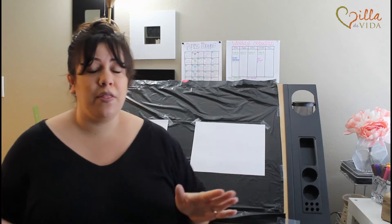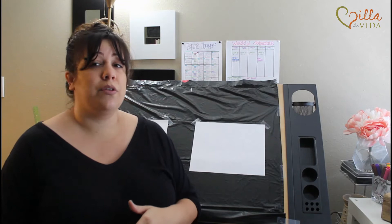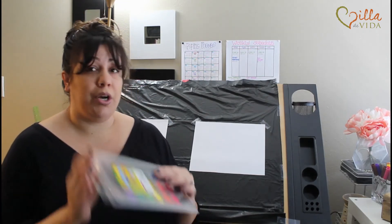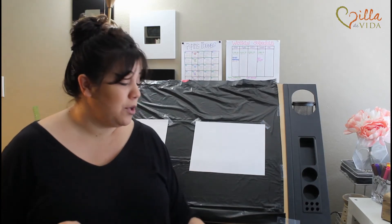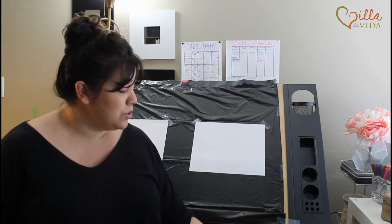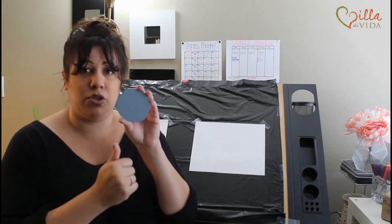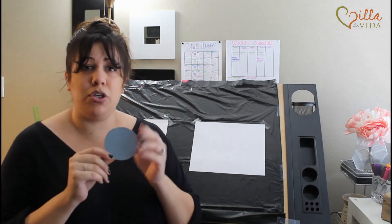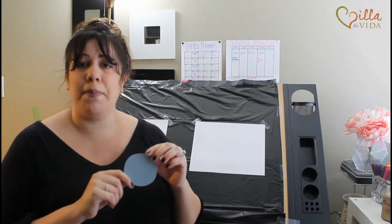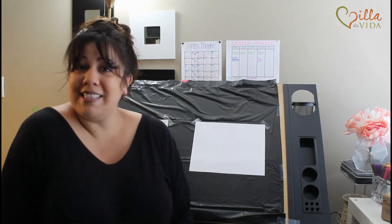We're just going to be working on the backgrounds today because it is with watercolor and it'll need to dry. The supplies that you'll need are two pieces of white paper, your watercolors, a paintbrush, a cup of water, and also a little piece of cardboard cut in the shape of a circle. It doesn't have to be perfect, just do your best. You could use a cracker box, a cereal box — I just had some card stock paper. It's super flexible, it's just for us to outline. So let's get started!